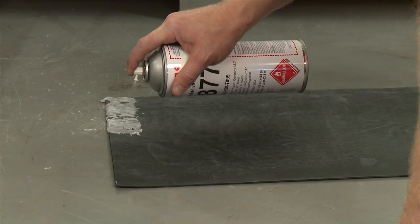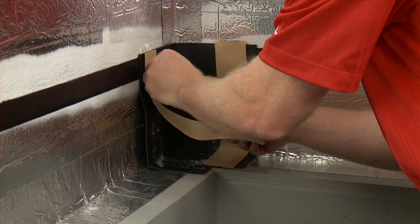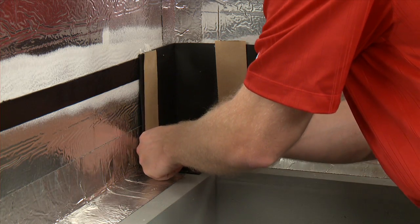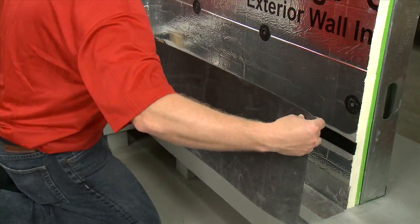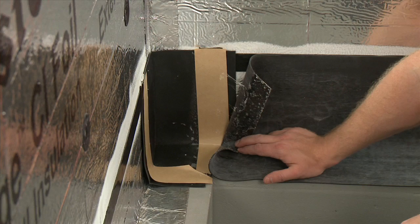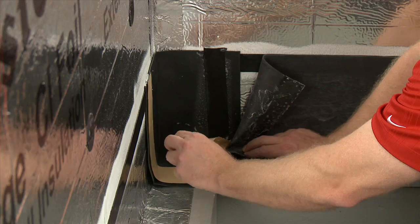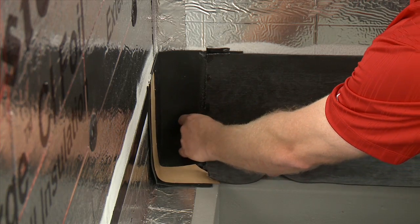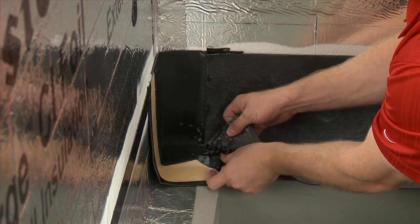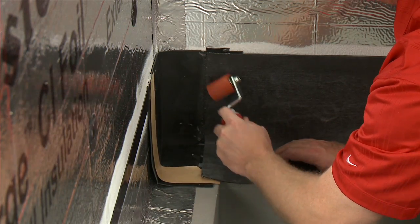Spray the Flash Guard membrane with 7877 spray adhesive primer and allow it to dry. Apply the 1.5-inch Flash Guard tape vertically onto the edge of the underlapping membrane. Apply the overlapping panel of Flash Guard membrane allowing for a 2-inch seam. To remove the backing from the tape, slowly pull the release paper at a 45-degree angle. Place the overlapping membrane over the 1.5-inch Flash Guard tape. Roll the seam to ensure complete contact, and press out any fish mouth gaps.